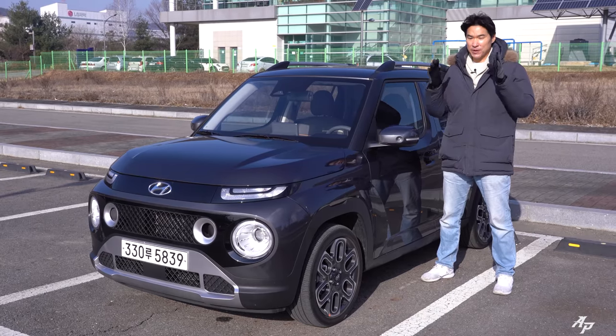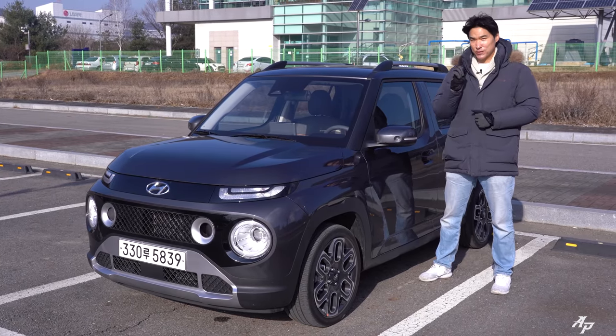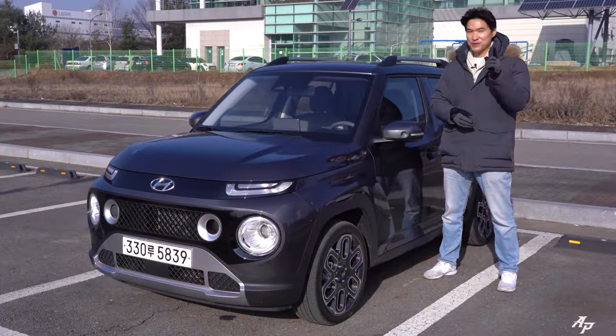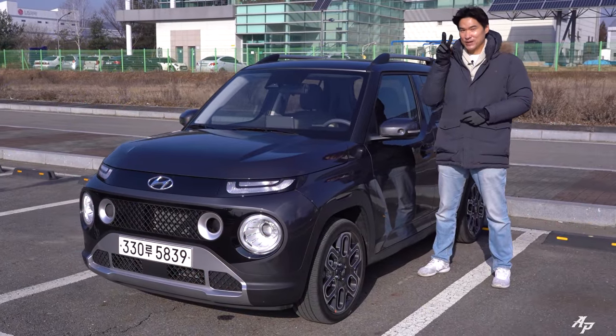Hi guys, welcome to Asian Pedro. This will probably be the last review for the year 2021, so happy new year to you guys and hope to have much much more fun in the year 2022.